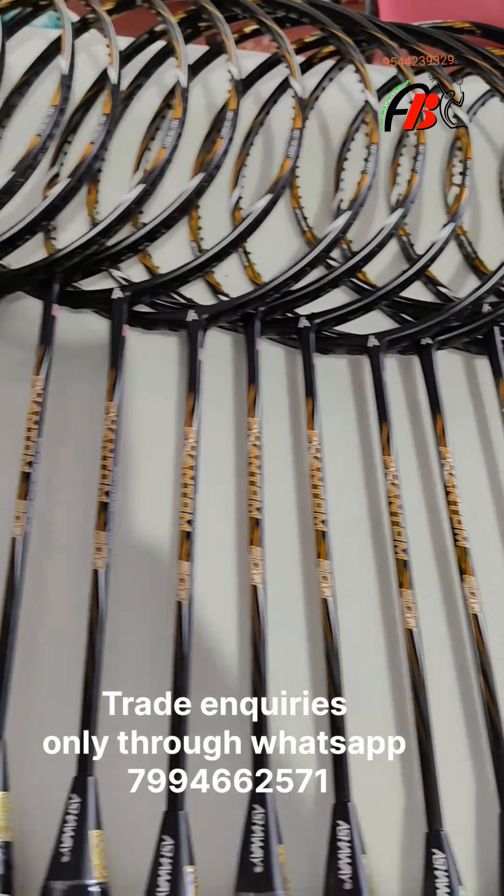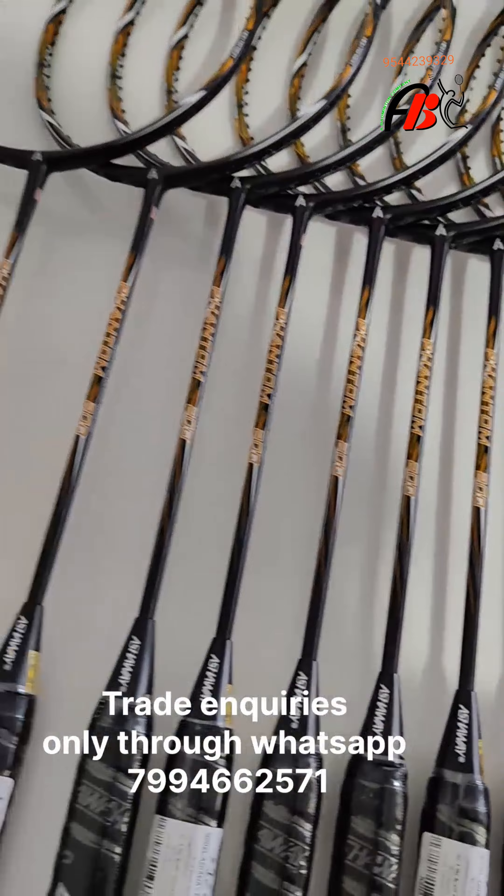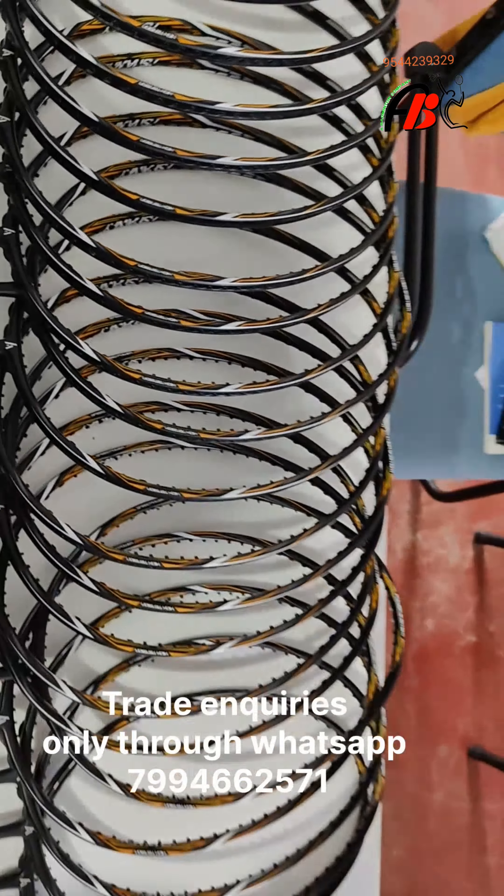Whether you are a beginner or a professional player, Ashaway Badminton Rackets are suited for all levels and all needs.